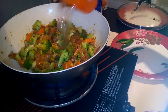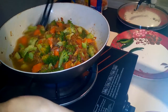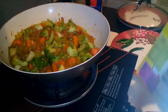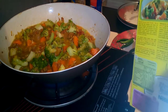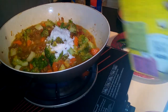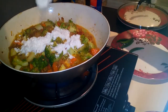Put hot water, one cup. Coconut milk powder, 3 spoons.